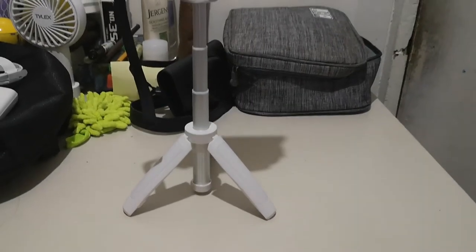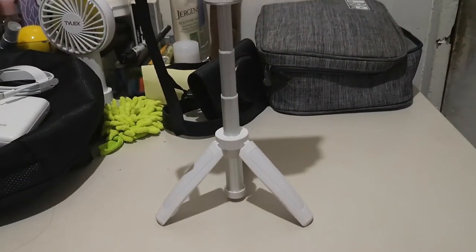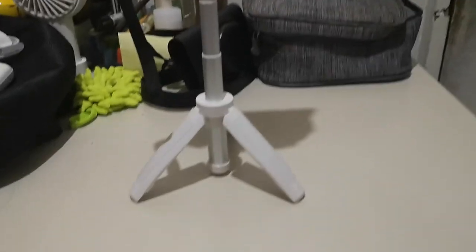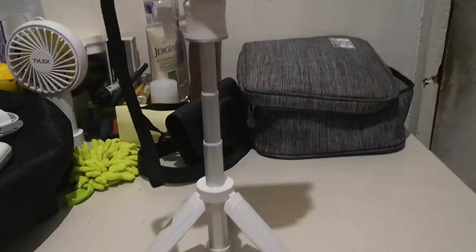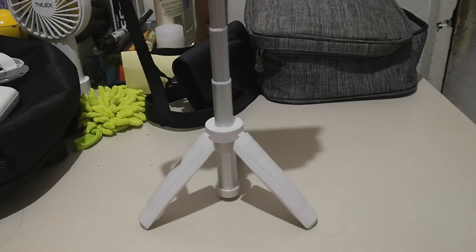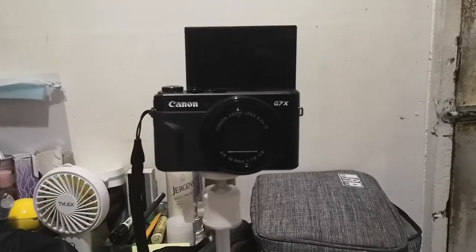Ayan guys yung taas niya — hanggang ganyan yung taas niya. Kung lagi kang nasa labas o nagbablog, ideal to sayo kasi very compact lang siya at na-adjust din yung height niya. Kahit hindi ka lagi nasa labas, maganda pa rin siya — kasi itong tripod na to, kahit saan mo siya gamitin, very convenient na siya.